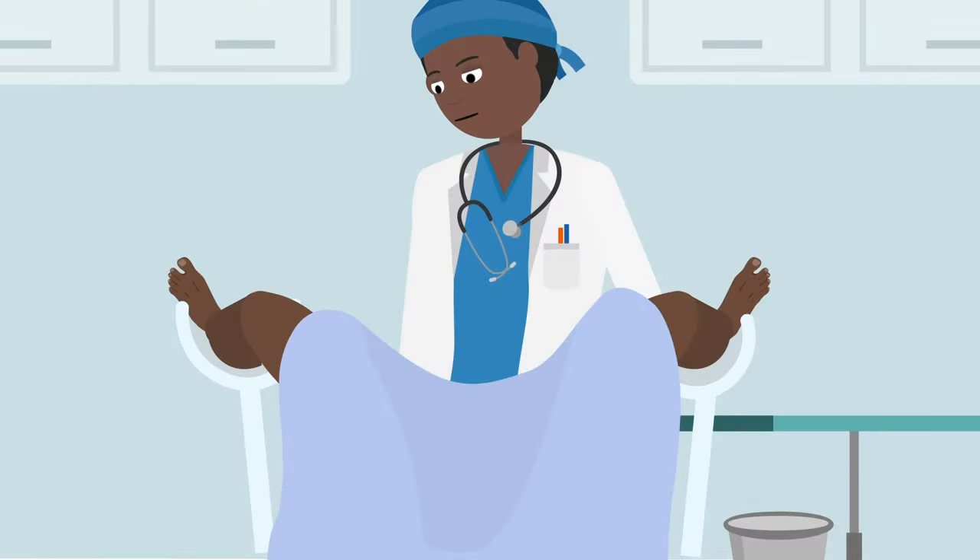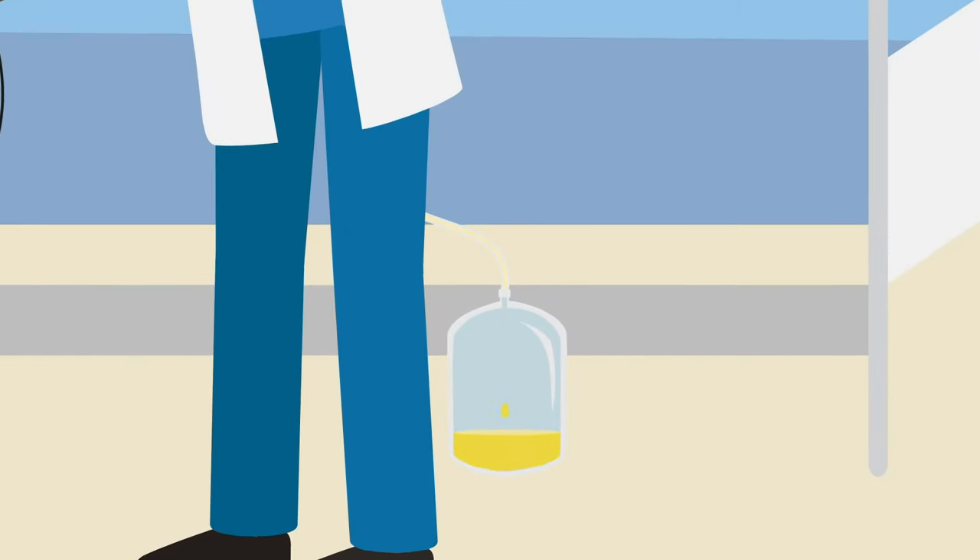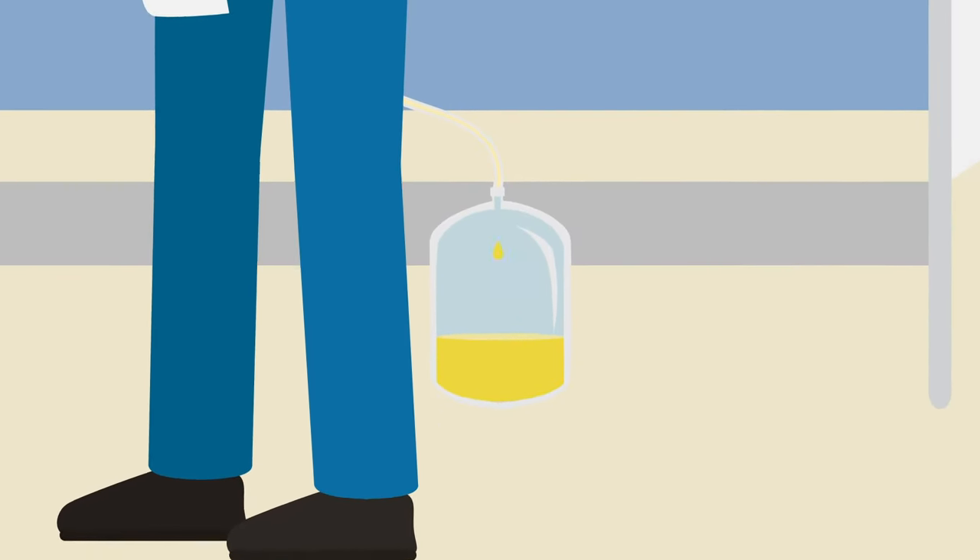Remove the vaginal pack the next day, make sure the catheter is draining freely and keep it in for 7–14 days as required, depending on the complexity of the procedure.